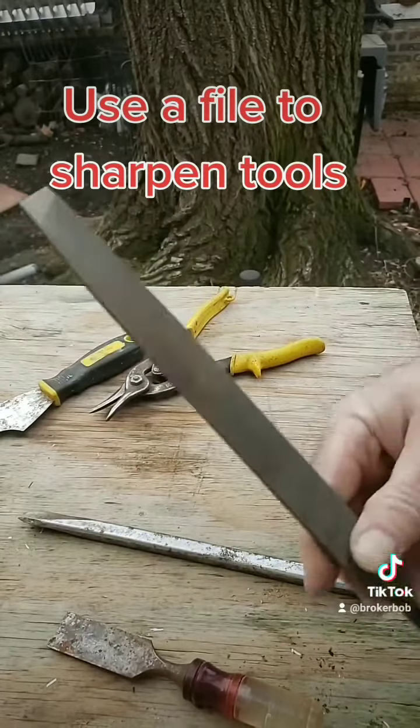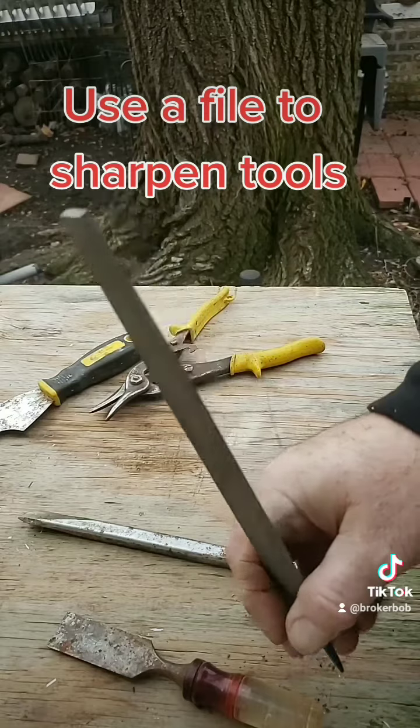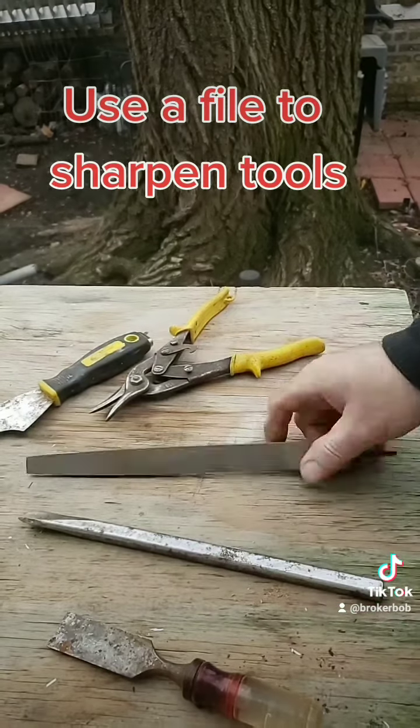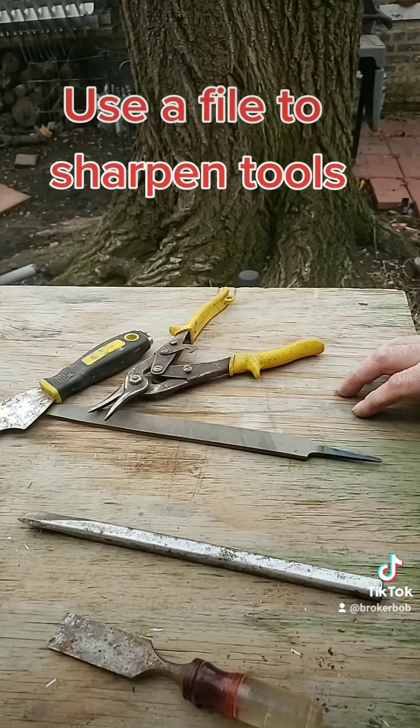You all have to go out and invest in one of these files. It'll save you a lot of time and a lot of money on tools. I'm glad to help, guys. Please like my video, and if you have any questions, I'm glad to help out any way I can.